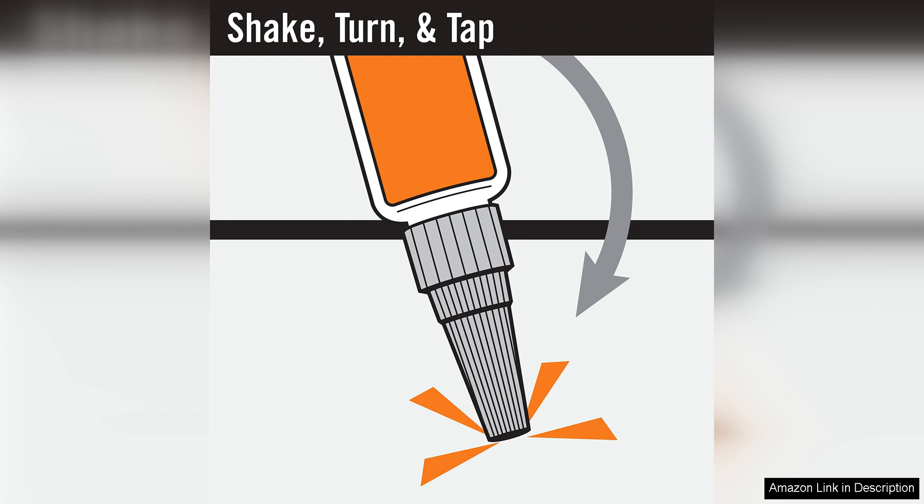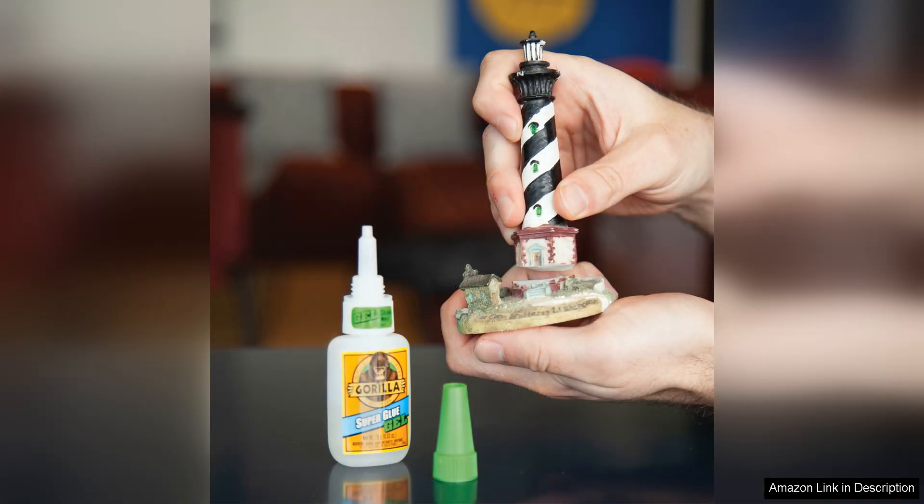Furthermore, the XL size of this pack offers great value for money, as you get a generous amount of superglue gel that will last through multiple projects. The resealable cap also helps to extend the shelf life of the glue, ensuring that it stays fresh and ready to use whenever you need it.